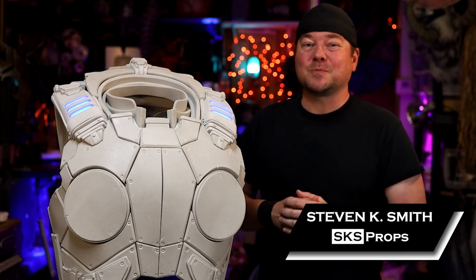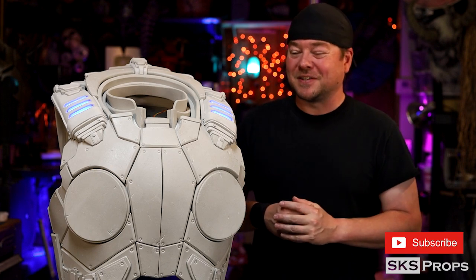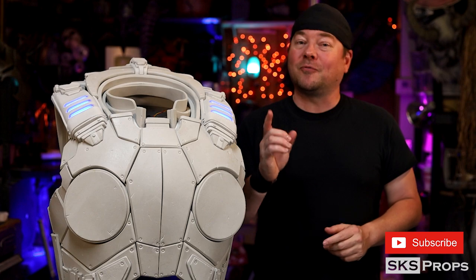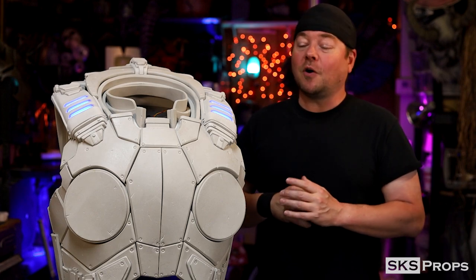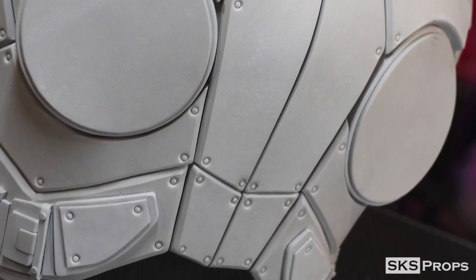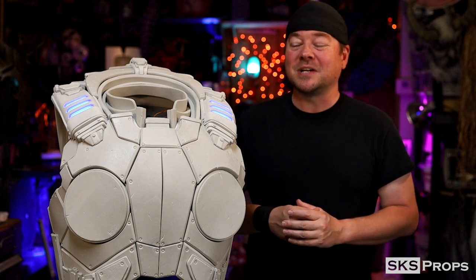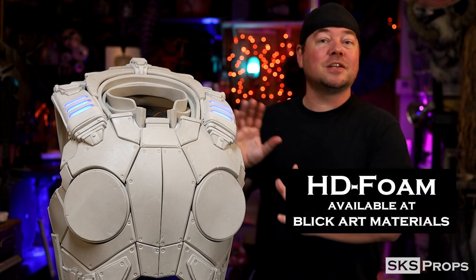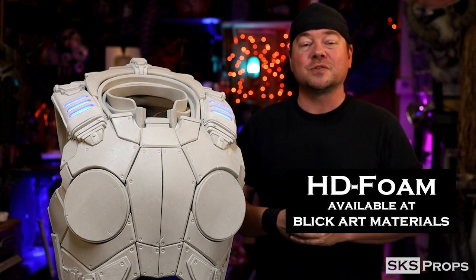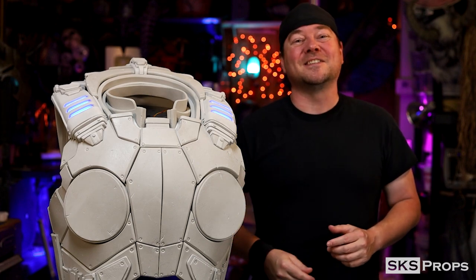Welcome back to the shop, Steve here at SKS Props. This is part 5 of my Gears of War Cosplay Armor Build Series. In this build video we're going to be doing all of the final prep before we get to paint. That's going to include all of the final details, these buckles, some additional texture to add to the foam so it doesn't look so plain, and of course the battle damage. All the additional details are made out of my HD foam, which you can find over at Blick Art Materials.